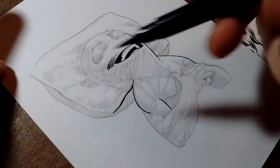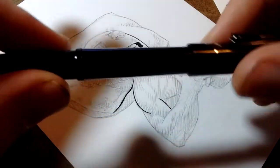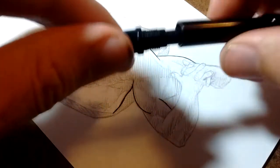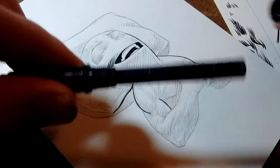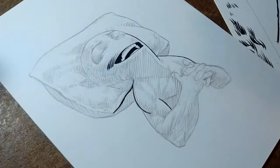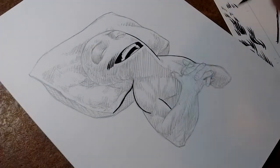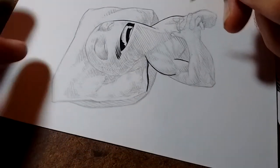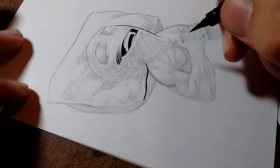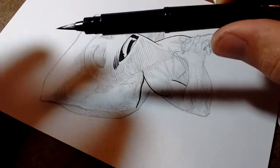I'm using this, which is basically all I use for inking these days — the Pentel pocket brush. It has a little cartridge you can replace in it, although I actually replaced the ink with some Bombay Black, which is just a different ink. I don't know if it makes a really big difference, but I kinda like it better — it feels slightly thicker. It's just a preference thing.